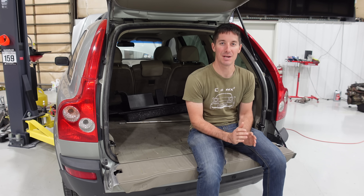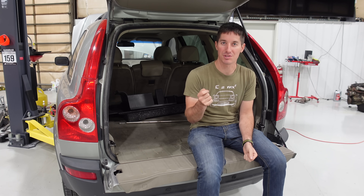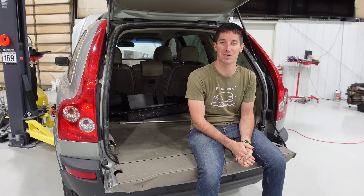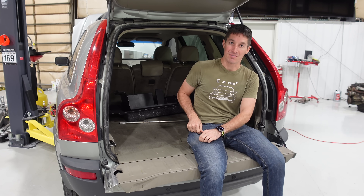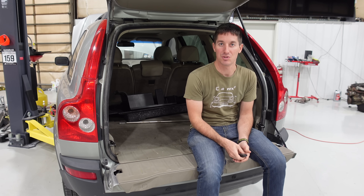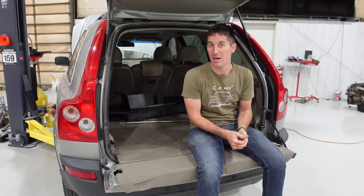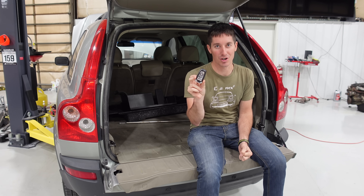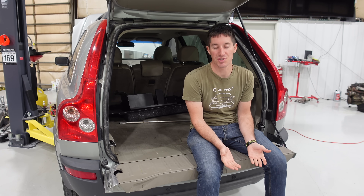From then on, immobilizers have taken many different forms — everything from a key fob where you go through a certain number of button presses (modern Harleys and older Ferraris use systems like that) to modern smart keys where a little radio conversation happens and the car can start. It seems like simple magic but it's extremely complex.